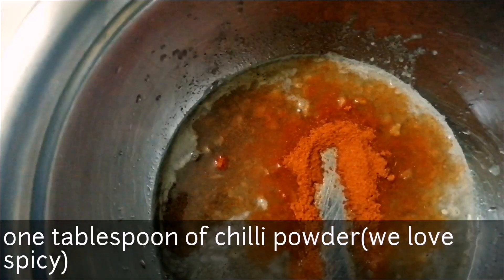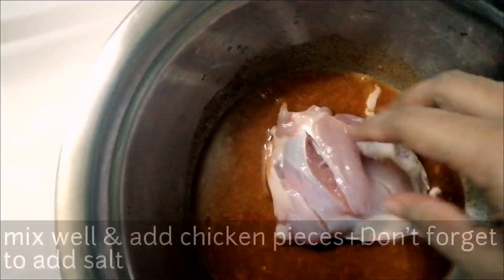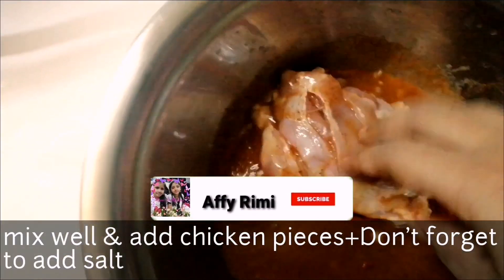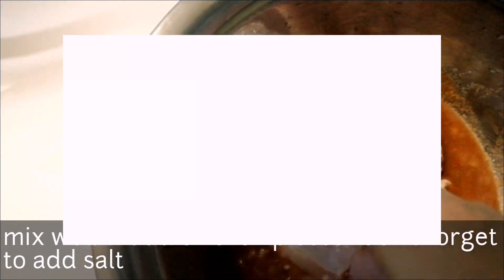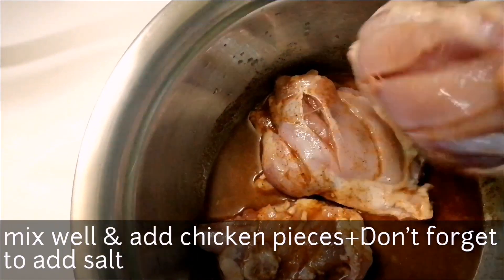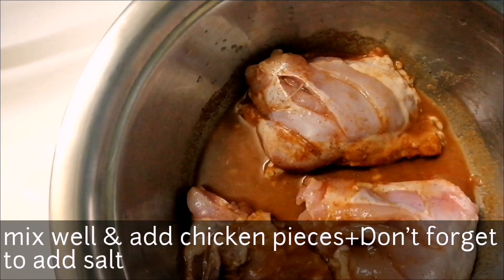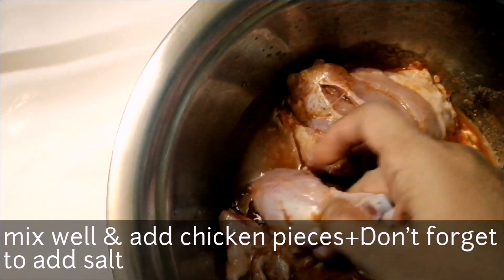I will add that too. This is an option for chili powder — we have it a little spicy. Now we have to add a lot of chicken. The chicken is soft and tender.